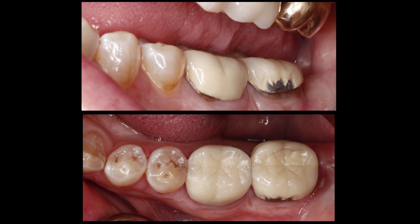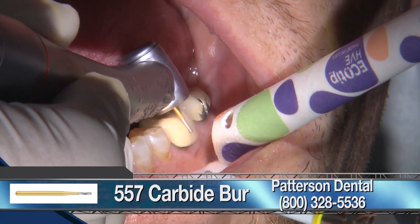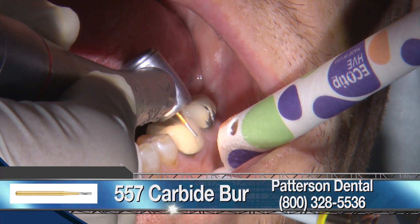For this case, we have existing porcelain fused to metal restorations on tooth number 18 and 19. As you can see, the buccal area of 18, the feldspathic porcelain has chipped away near the margin. So first things first, we are going to remove the existing crowns.